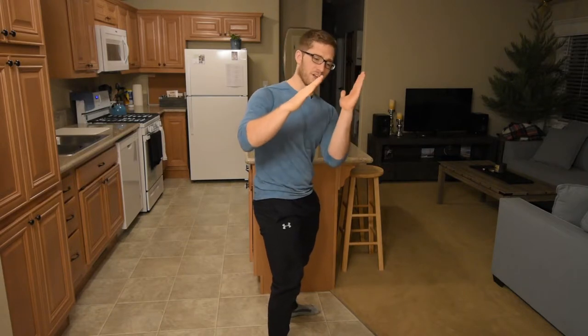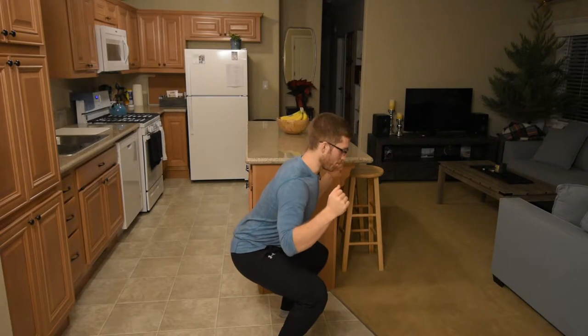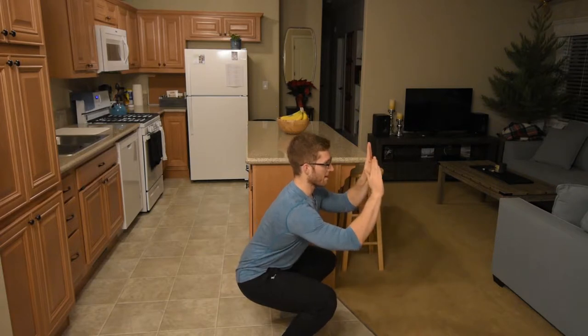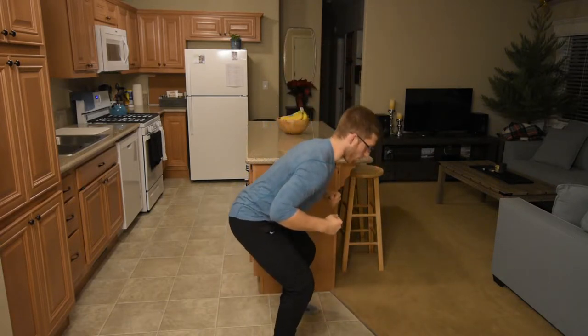A general rule is I want the back angle and my shin angle to be parallel. Hopefully I'm doing that in our demo. This position is definitely wrong — you can see how my shins go forward like this and my back is upright — and then this is definitely wrong for the other extreme.